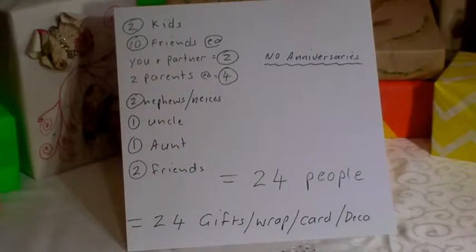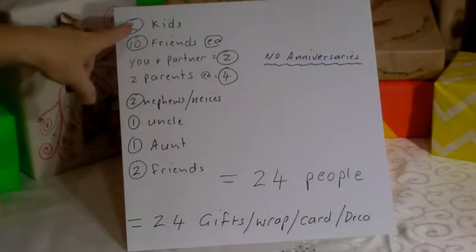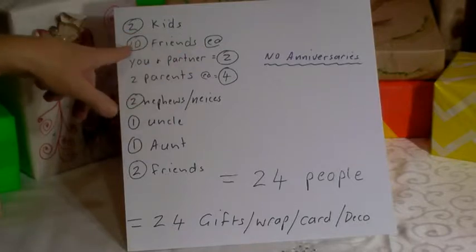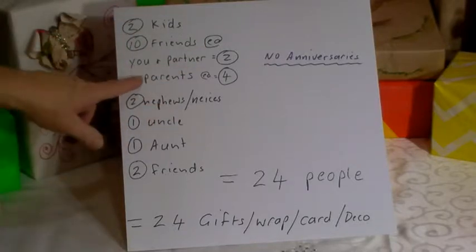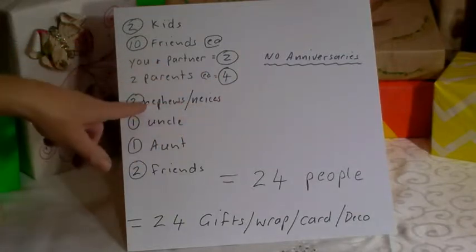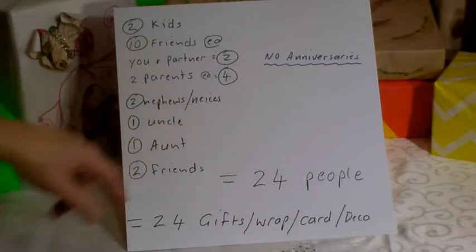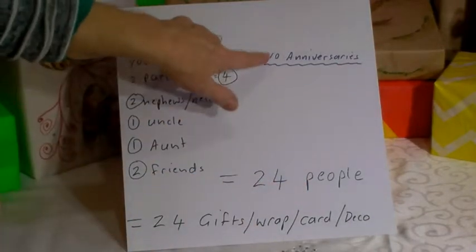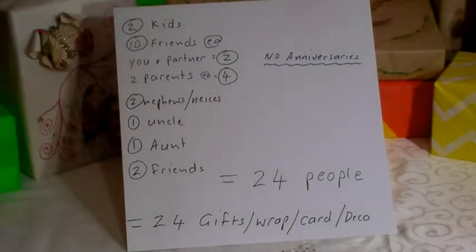This time I'm going to show you how you can save money. Wrapping cards and decorations can be very expensive. For example, you have two children, your kids have ten friends — five each — you and your partner, four parents, two nephews and nieces, one uncle, one aunt, and two friends. That's 24 people, not including anniversaries or anything else, just birthdays.